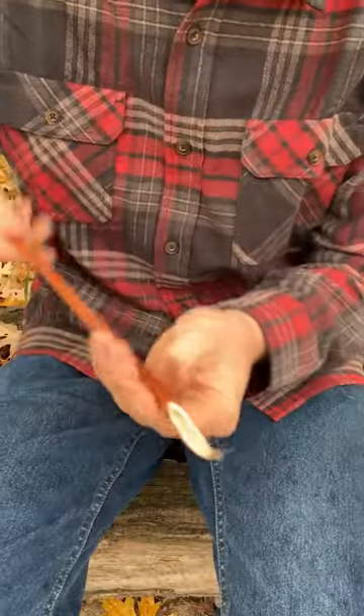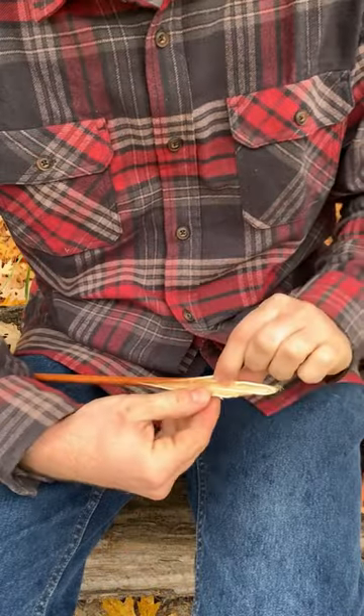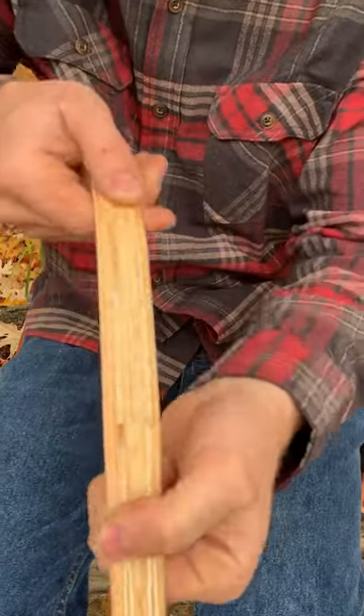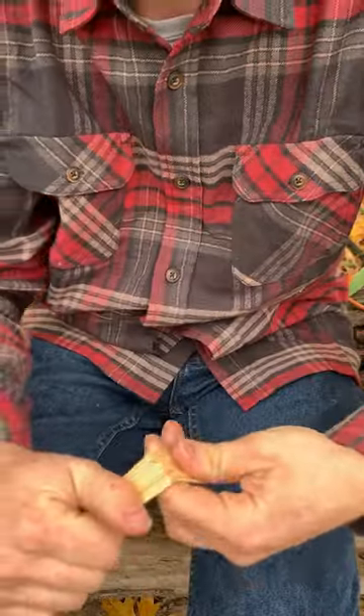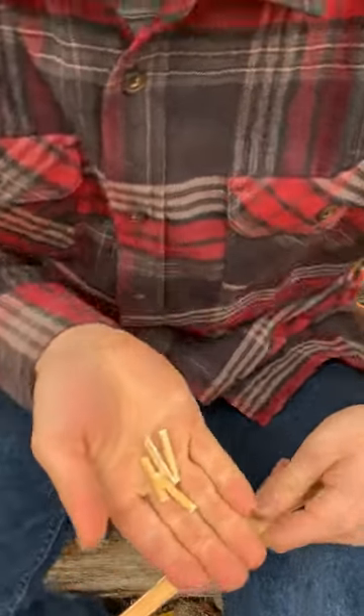Here are our dogbane stalks. You take the thick end of that hollow stalk and you crush it. Just get a split going like that and open that split up. You can see it splits into four separate sections. Snap it, peel it, snap it the other way and peel it, and you can remove all that pithy material.